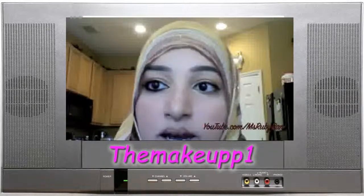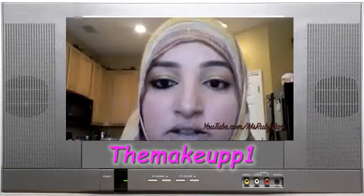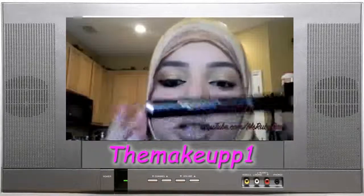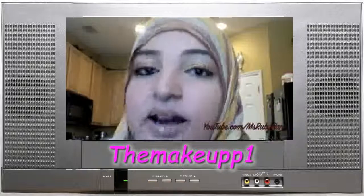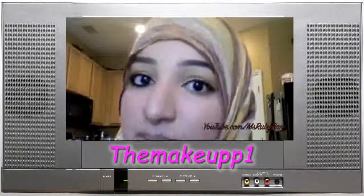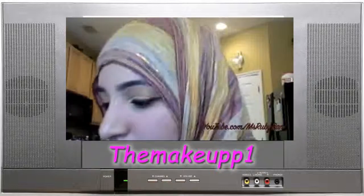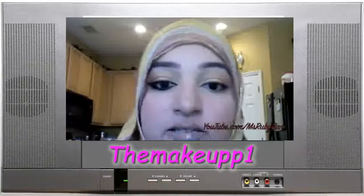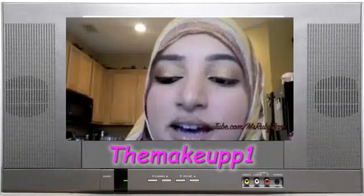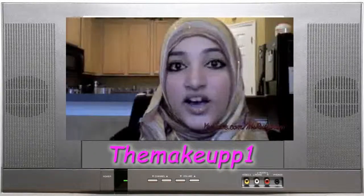There we go — that's one eye done. I'm going to go do my other eye, and then I'll put on Dior Show mascara. I like this mascara but I also like Lancôme Voluminous — that one's cheaper and works really awesome too. I also had a pinky lip on earlier, so I'll come back and show you what's on the rest of my face once I finish this eye.